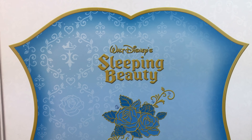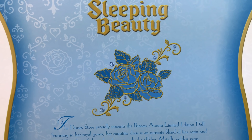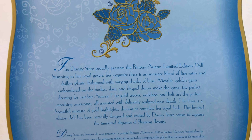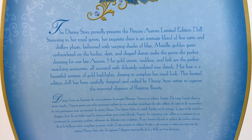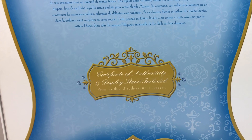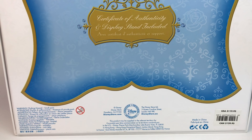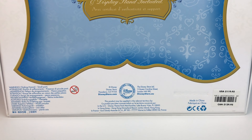The back of the box says Sleeping Beauty, and we have the same design where we see the little crown, the flowers, and the branches — it's really stunning. You can pause if you'd like to read it. It's in English and in French. It says that it includes the certificate and the stand, and the price is $119.95. And here's the certificate for blue Aurora.